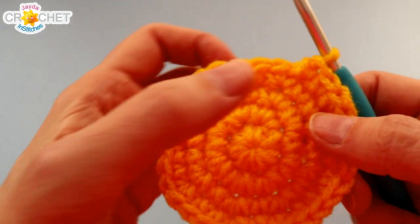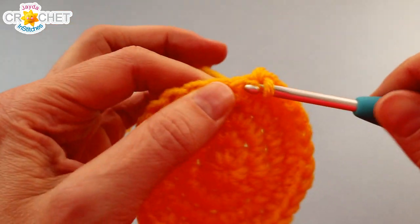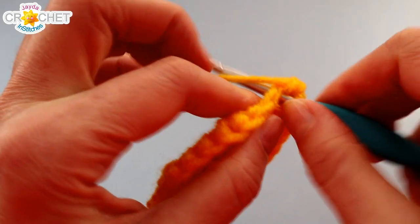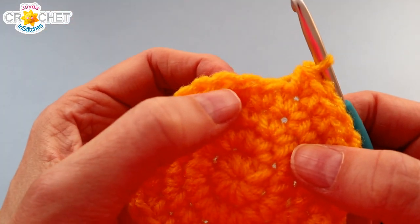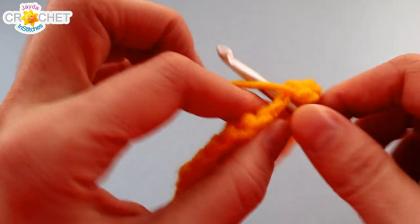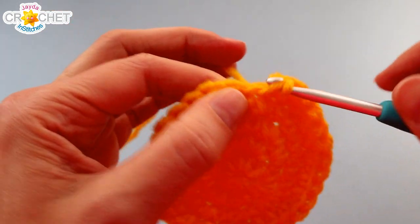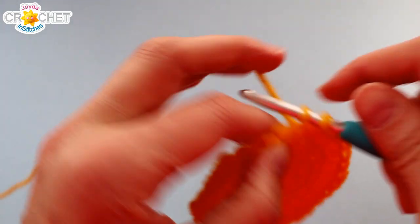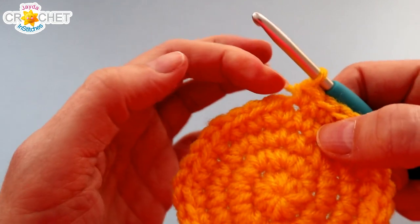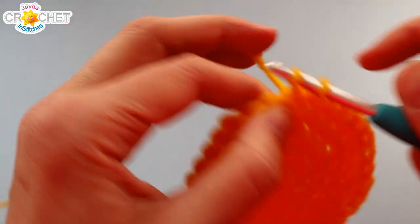We're continuing to increase in Row 5. We're going to begin with two single crochet worked into the first stitch, and a single crochet worked into each of the next three. So two single crochet into the first stitch of the set, single crochet into each of the next three stitches. Repeat that eight times in total - we've just done one set, now do that seven times more - and at the end of Row 5 you'll have 40 stitches.